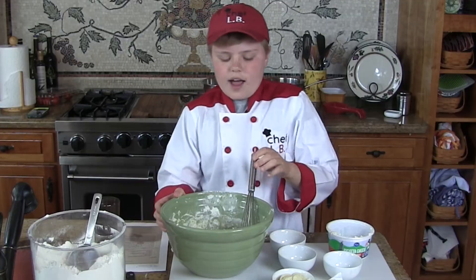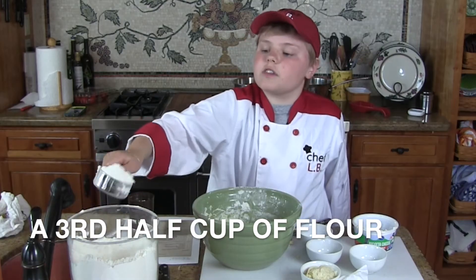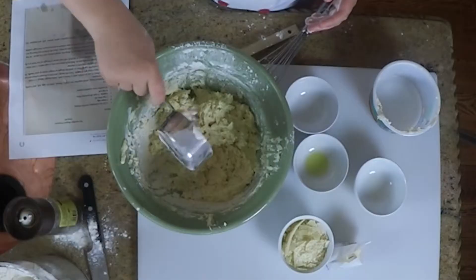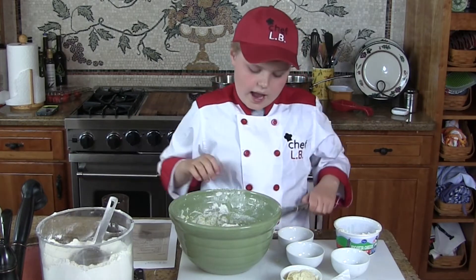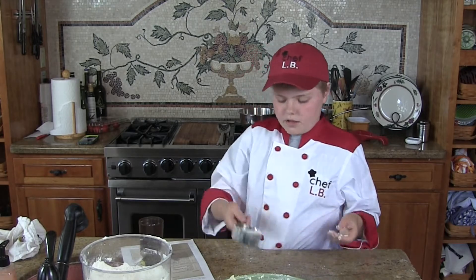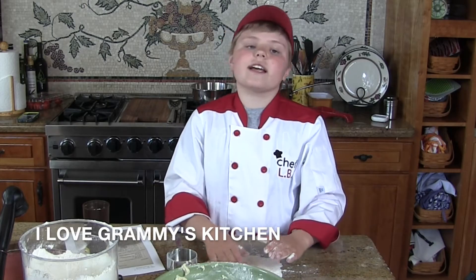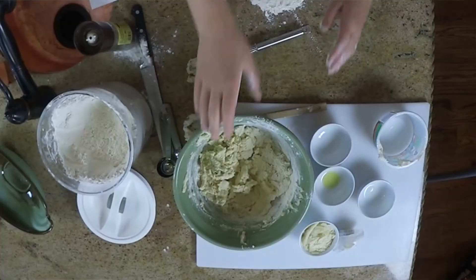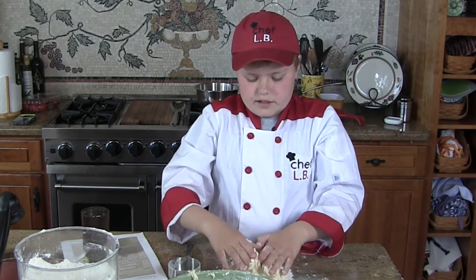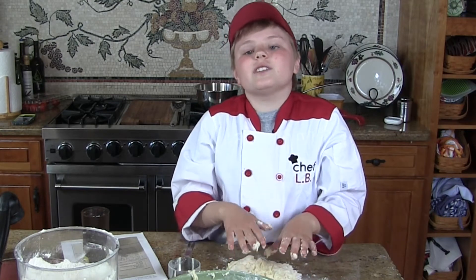Now we take our last half cup of flour and put it on the counter, and then you smush it. I just love cooking in Graham's kitchen — it's such a big kitchen to cook in. Now you use your bare hands to put all of this dough onto the flour that was on the counter. This dough reminds me of when I played with Play-Doh when I was three years old.